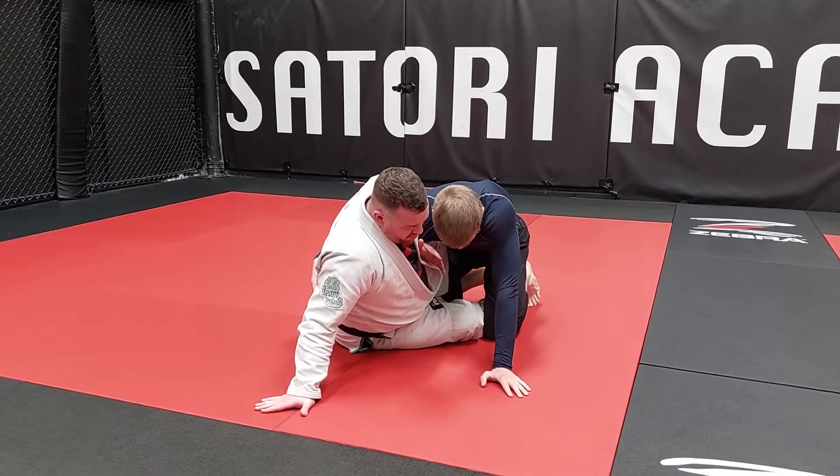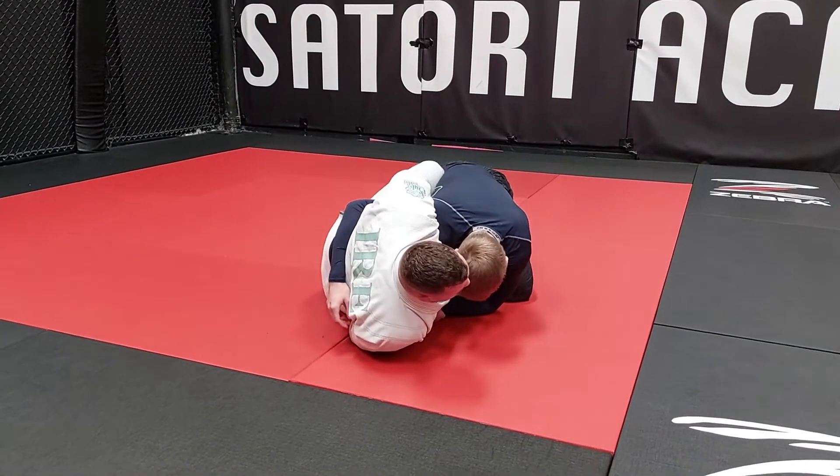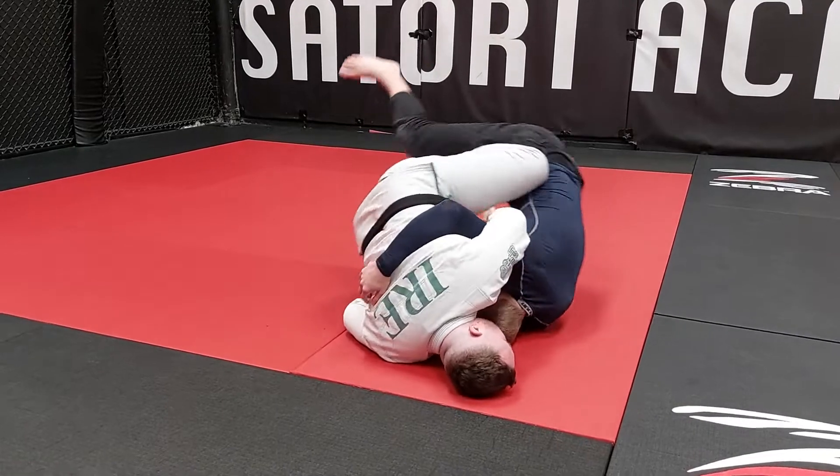From here, just different options to go from. We want that wrist, so catch the wrist, pulling it in, and then same thing — just butterfly sweep, but this time using the overhook and trapping the arm slightly different than before, and pushing over.